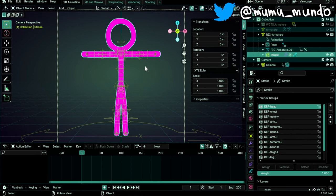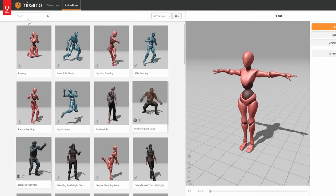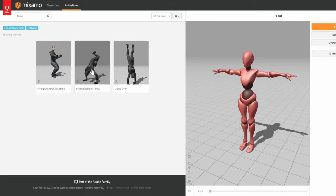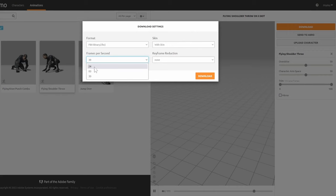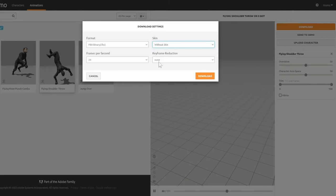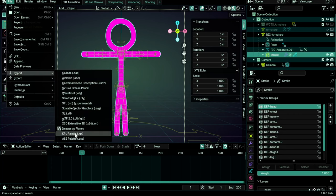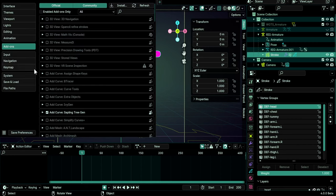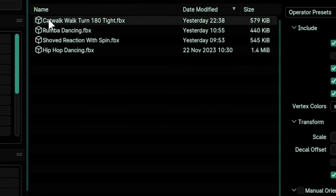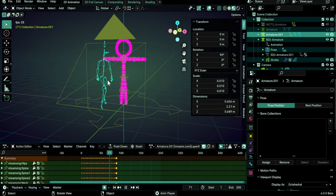Now we can import our Mixamo animation. To download Mixamo animations, go to mixamo.com, log in with your Adobe account, go to the Animations tab, choose any animation — maybe a superhero category — and download it. Set frames per second to 24 (or whatever you're using), choose 'Without Skin' since we only need the animation, and hit Download to get the FBX file. Back in Blender, go to File > Import > FBX. If it's not there, go to Edit > Preferences > Add-ons, search for FBX, and enable the Import-Export FBX format. Then import your file.